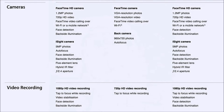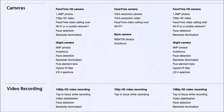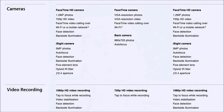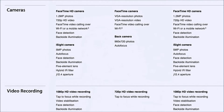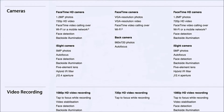Let's speak a bit about the camera. On the front FaceTime camera, we have a 1.2 megapixel lens for capturing pictures, but it also does 720p HD video. It has face detection and backside illumination.